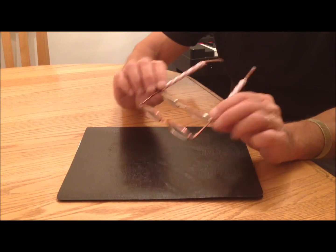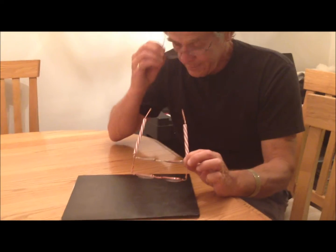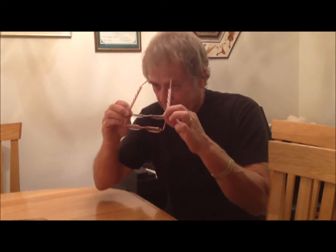They might not look the best, but they absolutely work. Put these on and I can see without straining my eyes — I can read just about anything. It's pretty great, it's cheap and easy, and that's what I like.